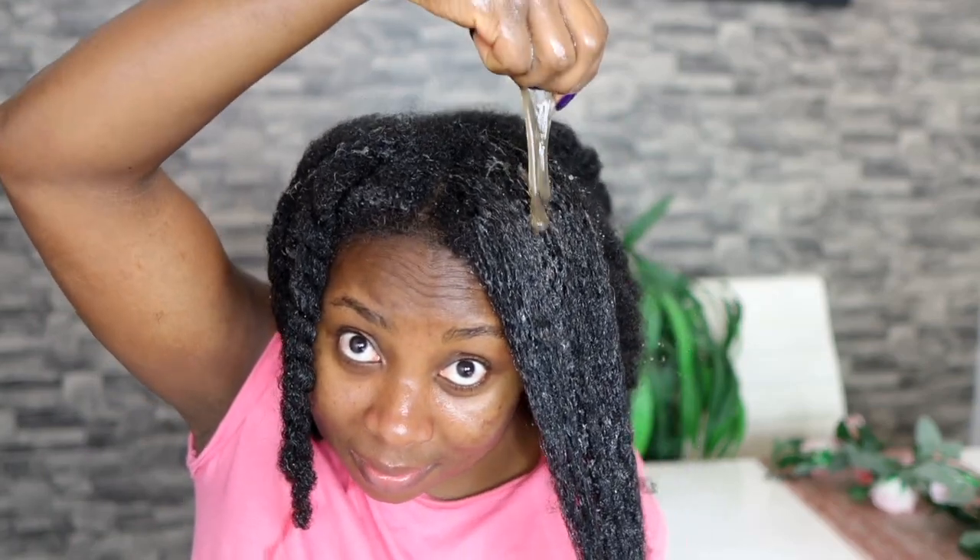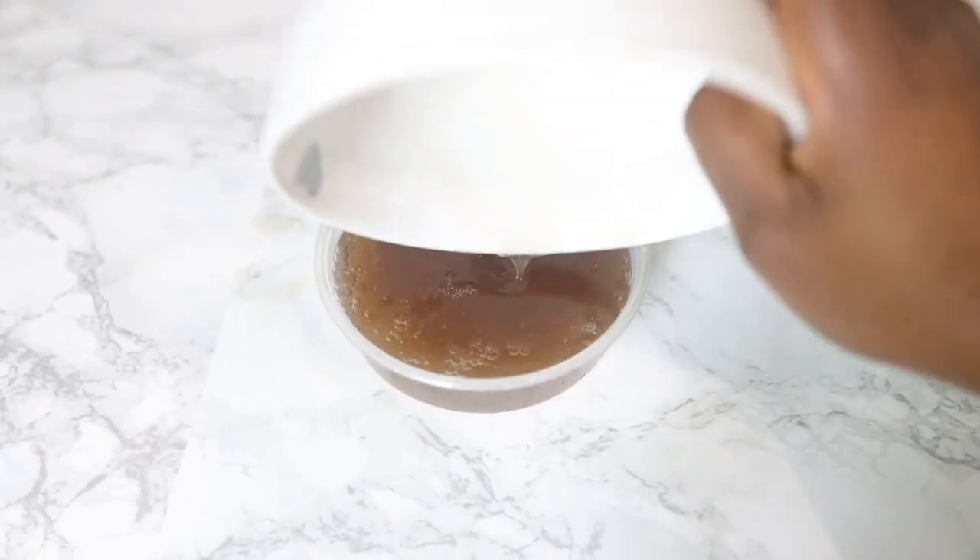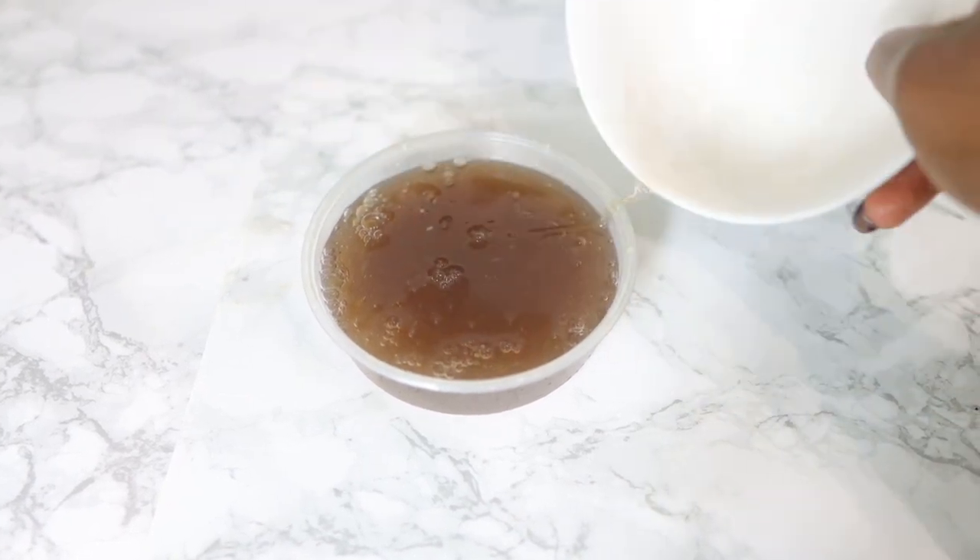Hey guys, it's your girl Vanessa here, welcome back to another video. I'm so excited to bring to you today's recipe because I know you are going to love it. It's going to give you thicker, longer, and healthier hair faster. It contains only two main ingredients that are very easy to find, so make sure you keep watching to the end so you don't miss out on any useful information.